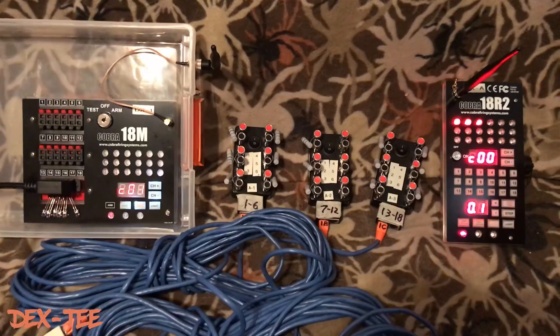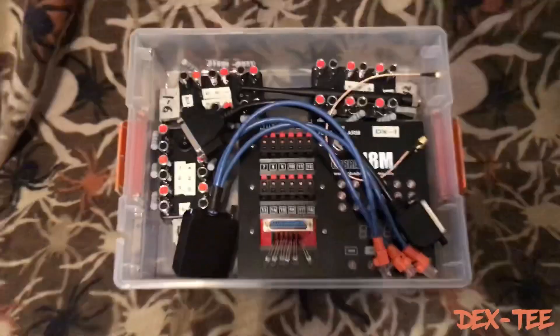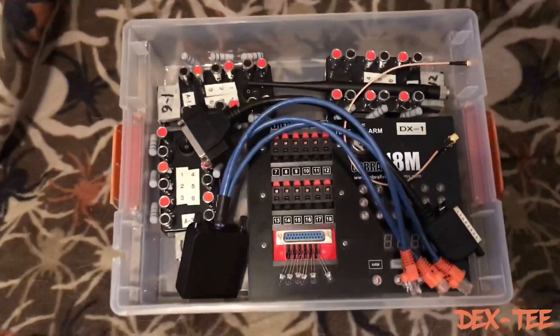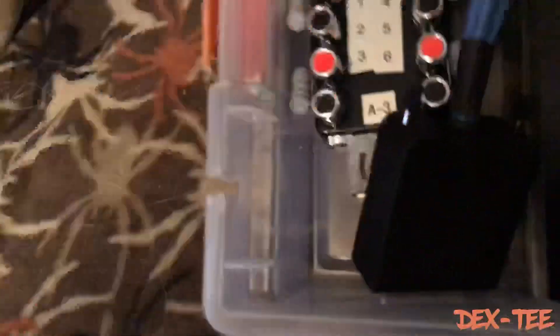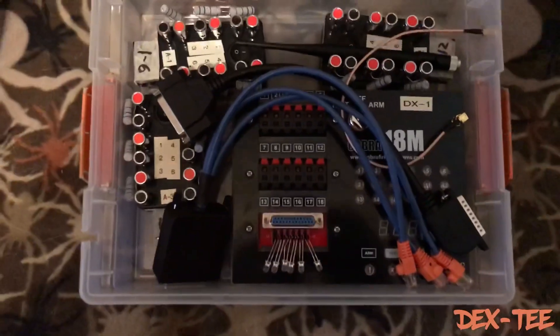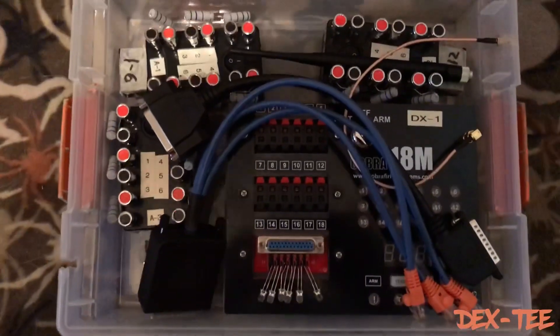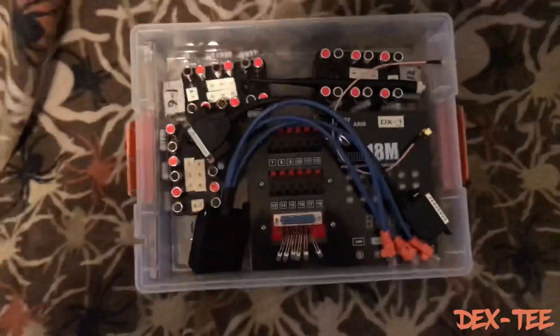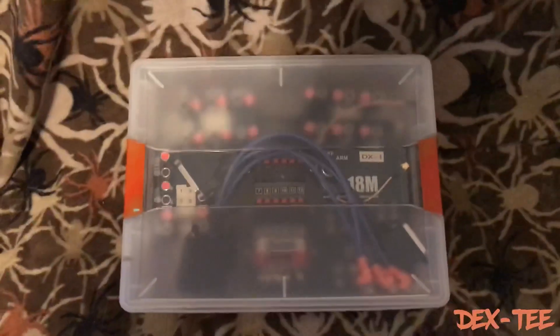Here's everything packed up in the box. I keep my module — my 18M — in here too. There's the side-exiting port and the antenna side over here. Recap that to protect it, and everything fits nicely: the breakout pinout box, the three breakout boxes, my antenna, and the right-angle connector. Nice and easy — pop the top on, good to go.